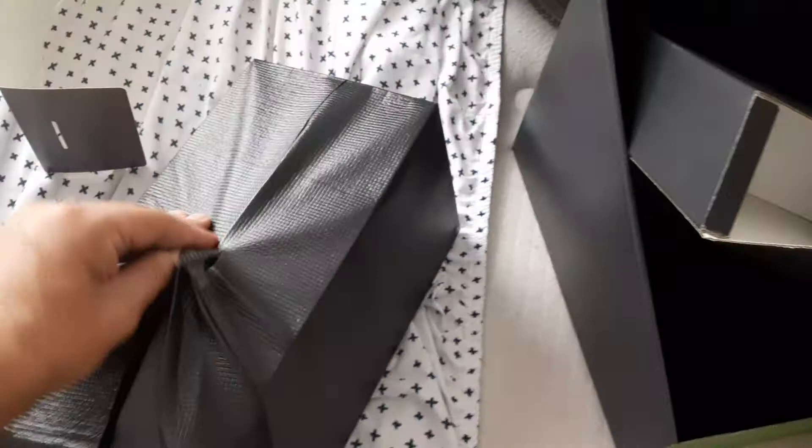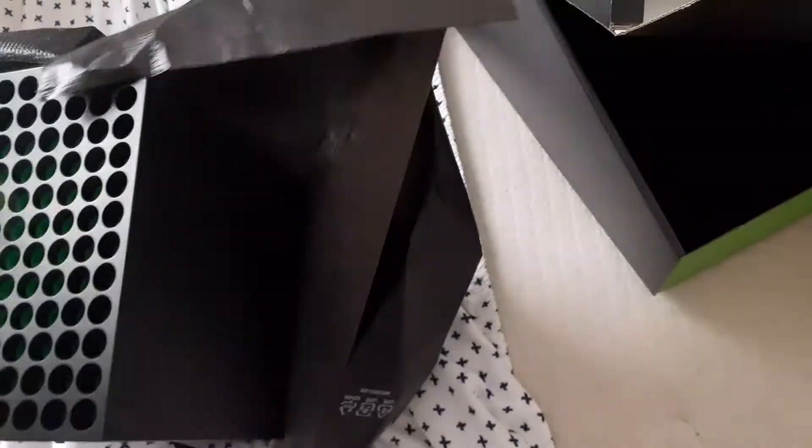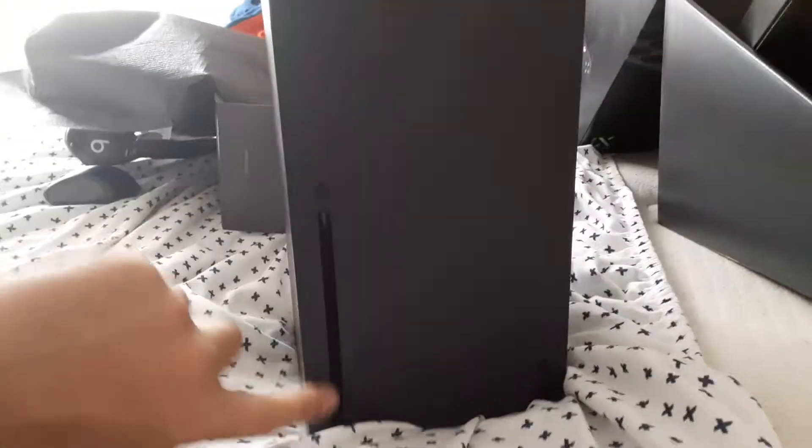Now let's open up the bad boy himself — the Series X. Some trash paper we don't really need. Oh man — yep, nice thing right here. It has a CD drive, and it has a vent. That's what the vent looks like — if you can zoom in, it has like a green fan to it.